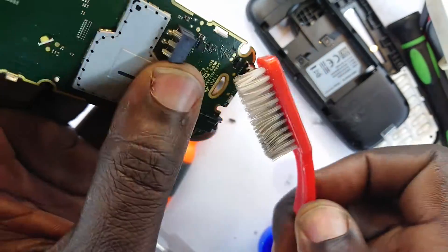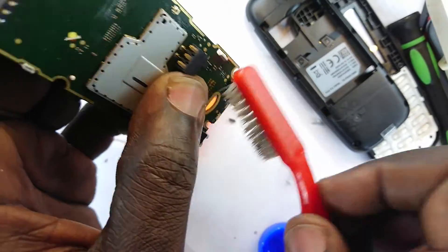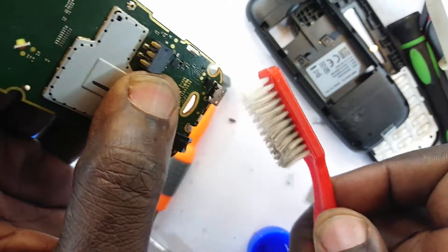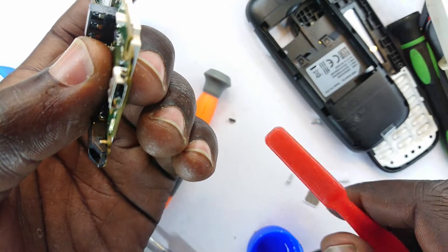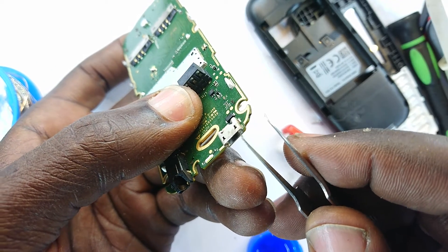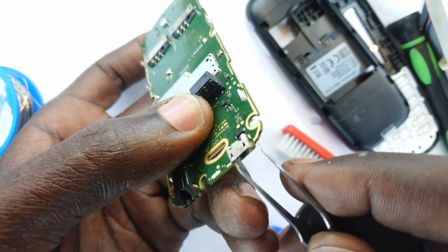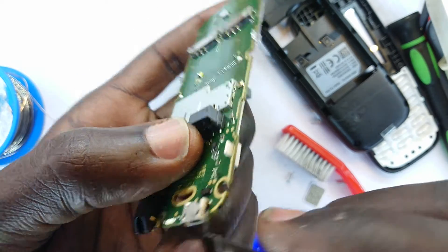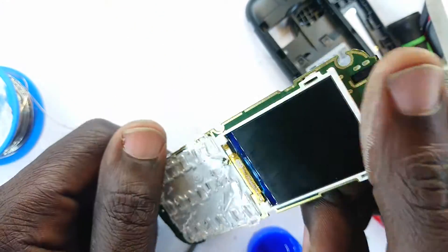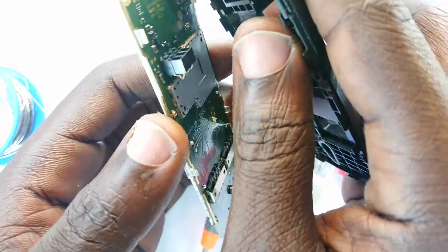The isopropyl alcohol — I say that because it should never seep into the back or reflective layers of the display. Yes, it is volatile, but with the tendency of leaving streaks. I don't think you'll be able to see the inside anyway — let's just put it back together, run a test, and our job here will be done.